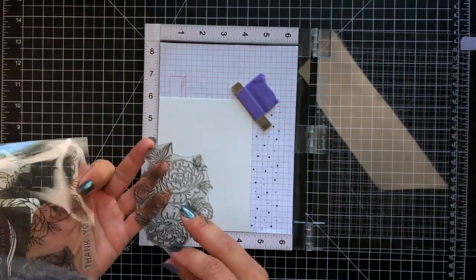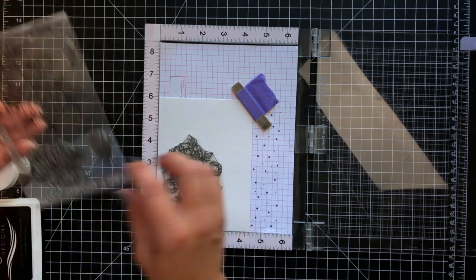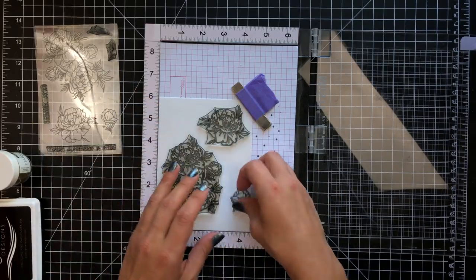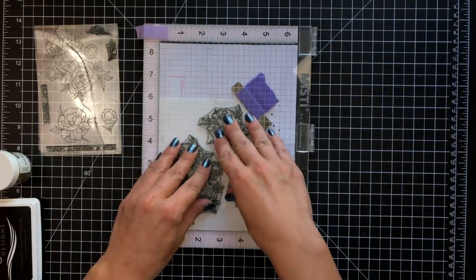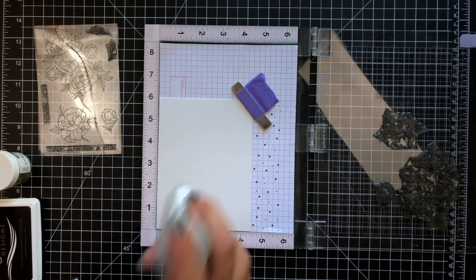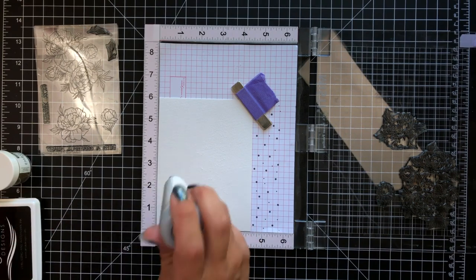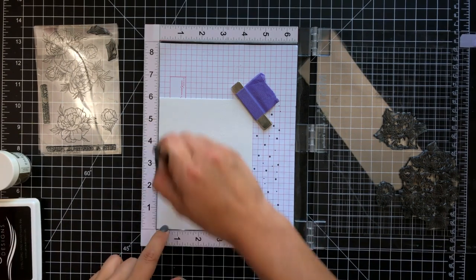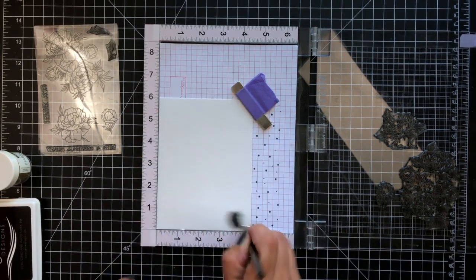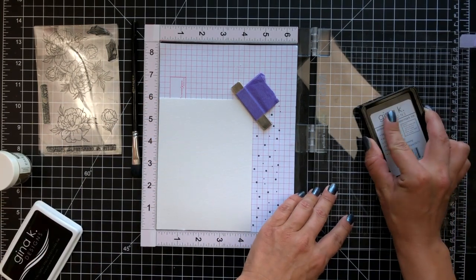So this is the Grateful Heart stamp set. I'm going to be doing some heat embossing as I think that is one of the easier ways to do some watercoloring. I'm laying out all of the images onto some watercolor cardstock. I'll prep my watercolor cardstock with an anti-static powder tool and then I'll be using the Gina K Designs embossing ink.